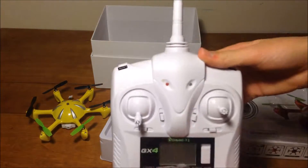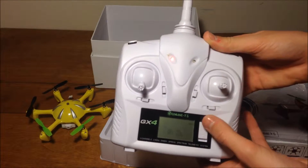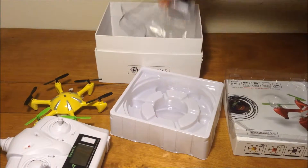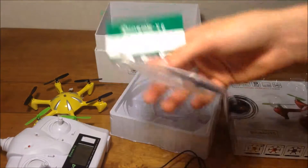A transmitter, 2.4 gigahertz. I have batteries in it already. Feels very nice. And there's the USB charging cable and the spare props.